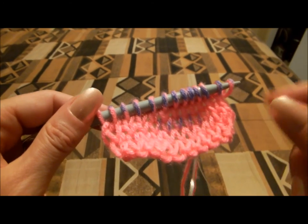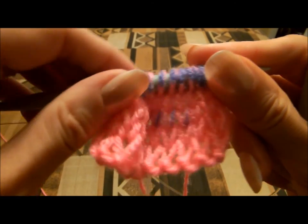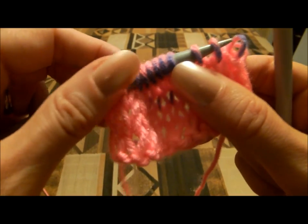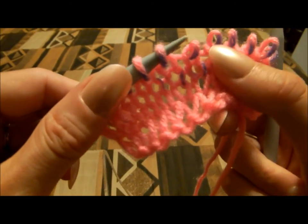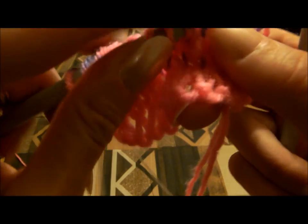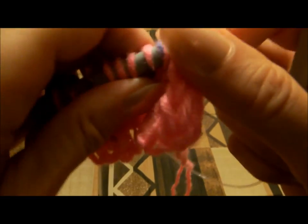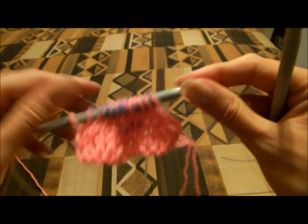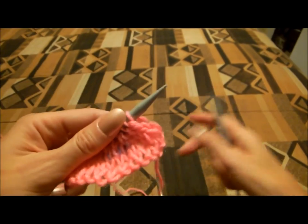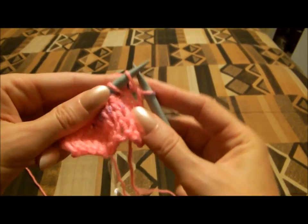I want to show you how you can recognize which stitch is continental stitch and which stitch is Russian style of knitting. If we make a mistake and drop all stitches, you need to pick them up and you don't know which way to pick them up — right or left — or you just want to bring them back on the needle. But which way do you need to knit: continental or Russian?